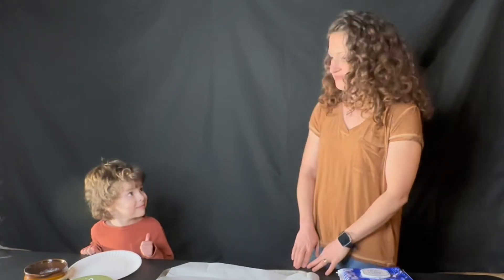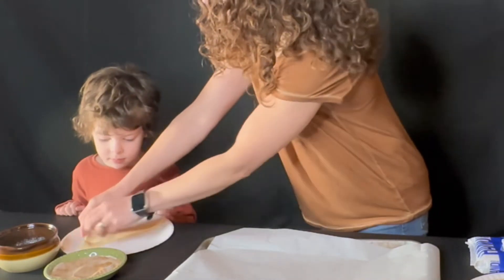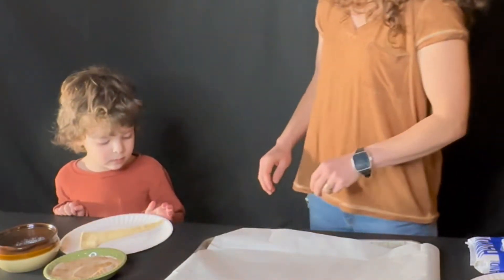But Jesus didn't stay dead for very long. He stayed dead for three days, and then a miracle happened and Jesus rose from the dead, and his friends were so happy. So today we're gonna make a sweet treat that reminds us of how Jesus rose from the dead. I'm gonna give you one of these crescent rolls, and that's gonna be the tomb where they put Jesus's body.